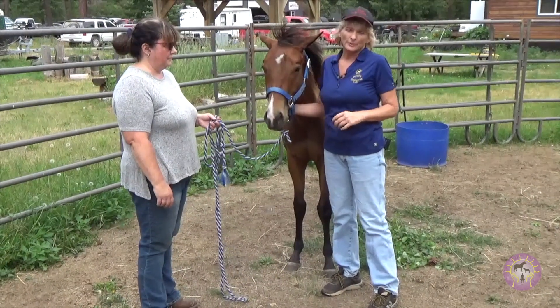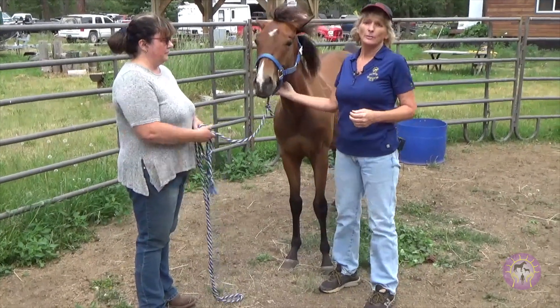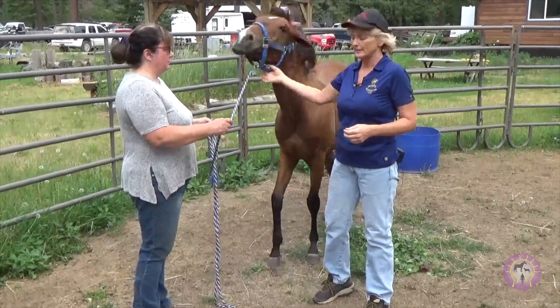Hi, this is April with Holistics Horseworks, and this is a continuation of why we should be working on foals by six months of age.